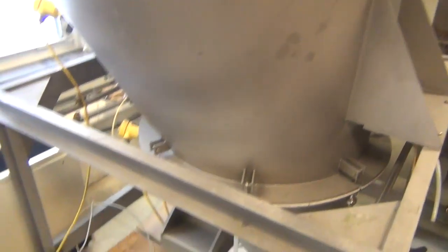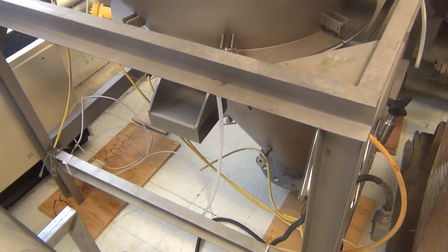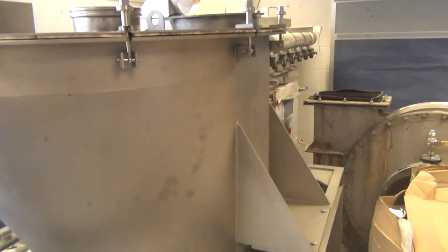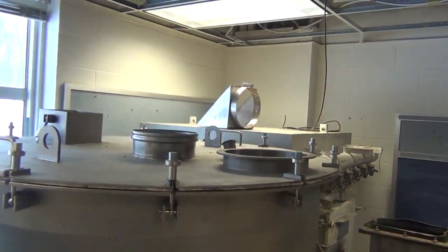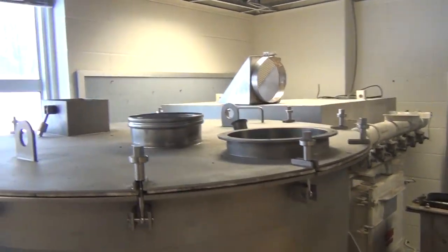This is the hopper we're looking to feed. It'll probably hold about one to two tons of product — it has level sensors on it. This was used by Gerber for baby food. We're working in an old elementary school here, so our biggest restriction is height, and we'll get that measured up.